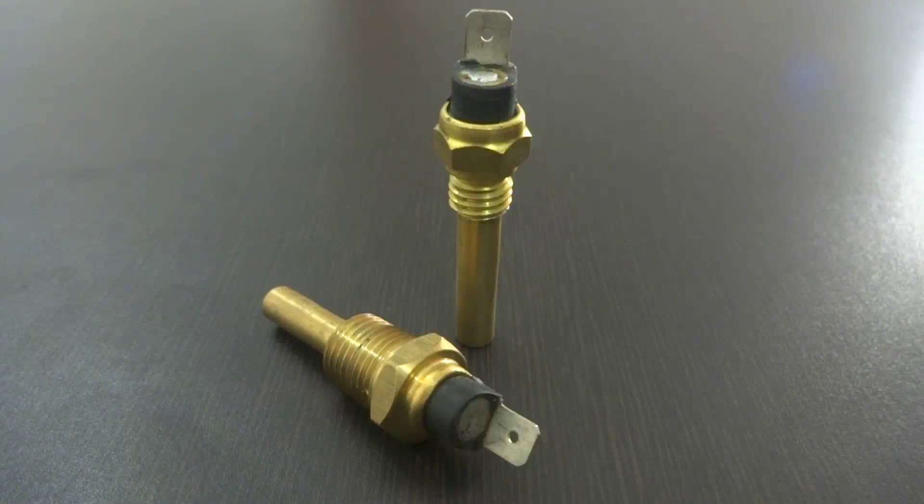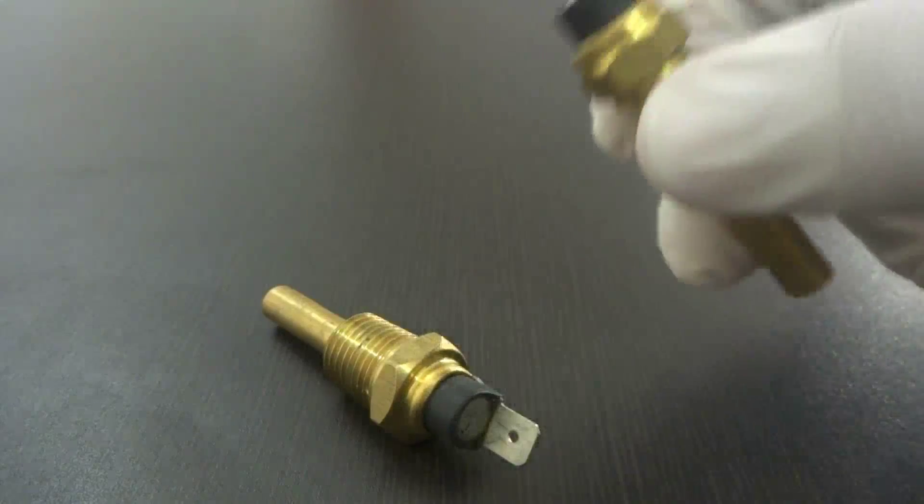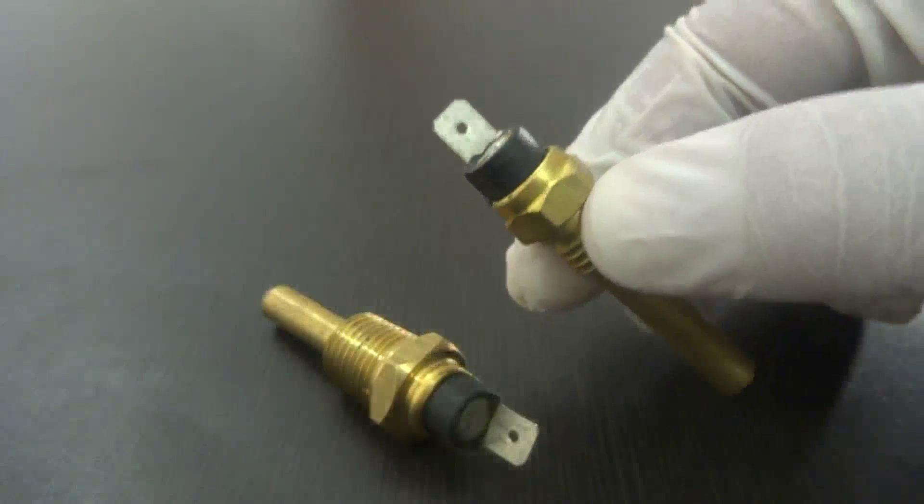The basis of the BTS temperature sensing is carried out by a bi-metal which snaps over when the nominal switching temperature is reached. On cooling back down to the reset switching temperature, the switch returns to its original state. The bi-metal in the model BTS temperature switch carries no current and eliminates the possibility of arcing.